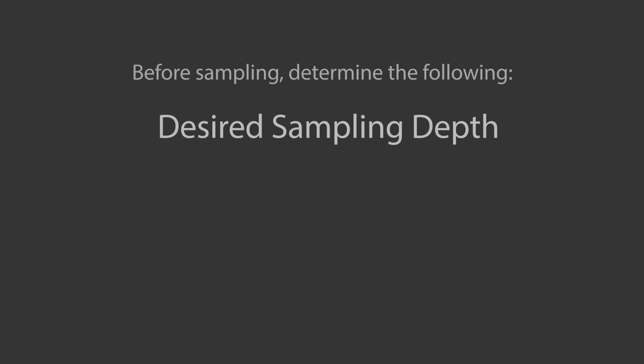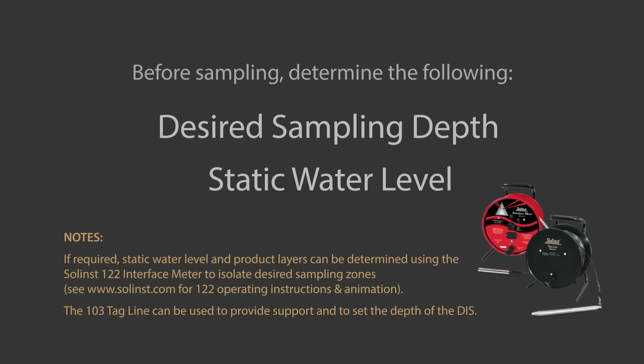Before taking a sample, you need to know your desired sampling depth and static water level in the well. To determine these, you could use a Solenst Interface Meter, which detects water levels as well as product layers.